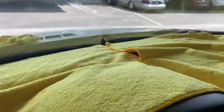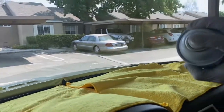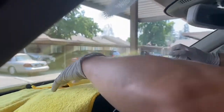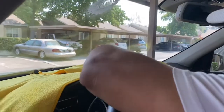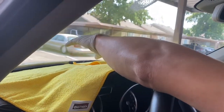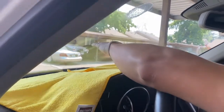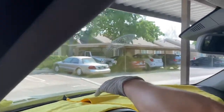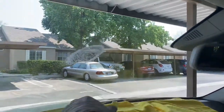The first thing you have to do is spray inside first. Make sure you put a fiber towel here so you don't spray on the dashboard. Then you just spray and wipe it off.